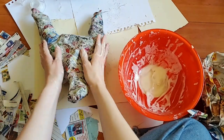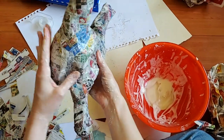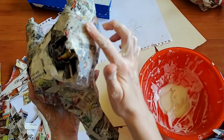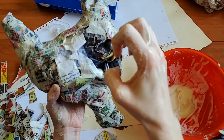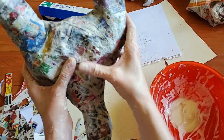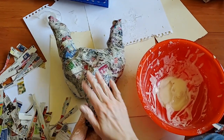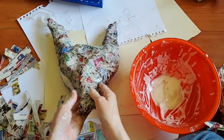My first layer is complete. I'm going to check it and may add a few more pieces in the back. I'm leaving the back open because I'm going to want to take the inner mold out so it can fit on my face. It took me about 45 minutes to do this first layer, and now I'm going to let it dry and wash my hands.